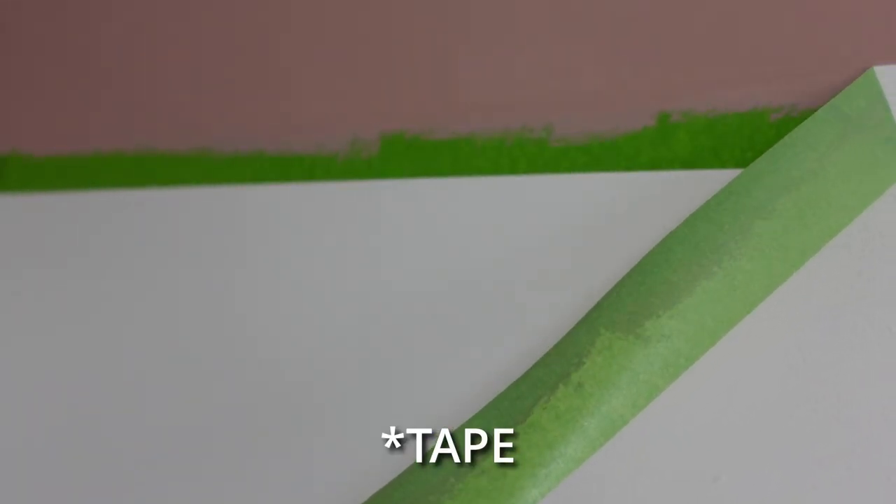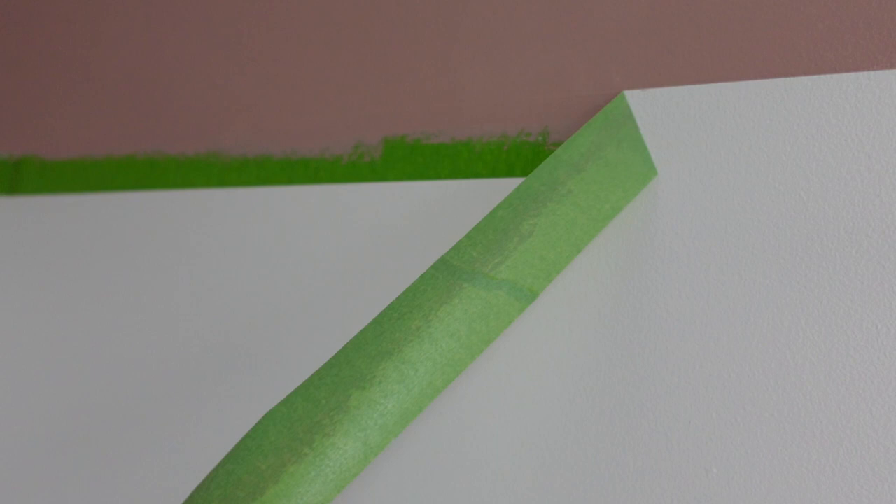I just finished the second coat and the paint is still wet, but this is the time to take off the tape — you take it off while the paint is still wet. When you're pulling off the tape, pull it off at a 45-degree angle like this. And look at these lines!